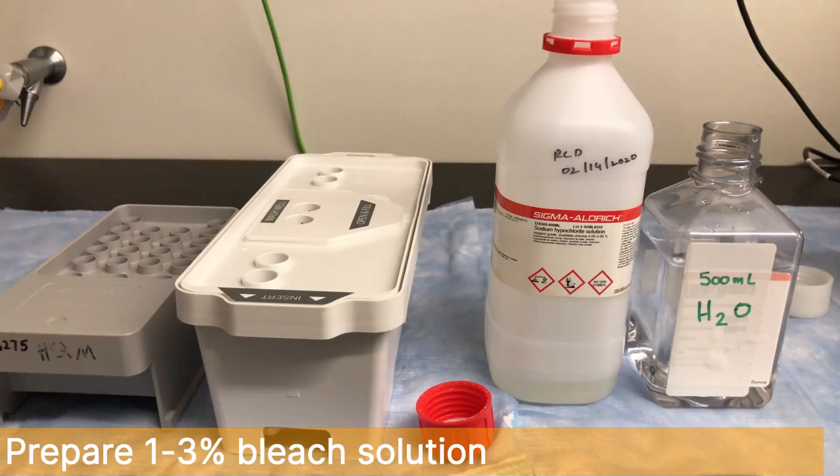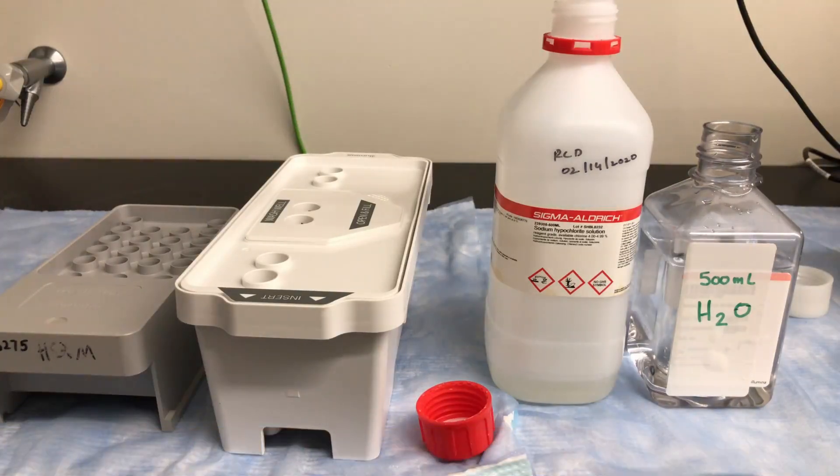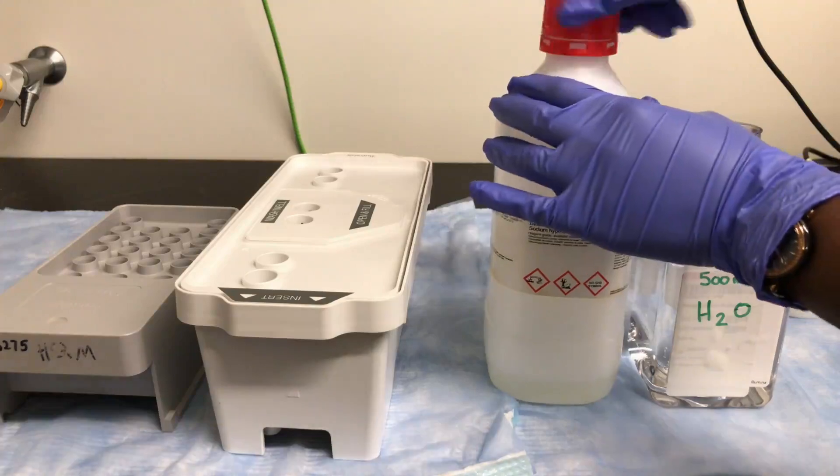Prepare a 1–3% lab grade bleach solution to fill the wells of the tray. Pure sodium hypochlorite is recommended.